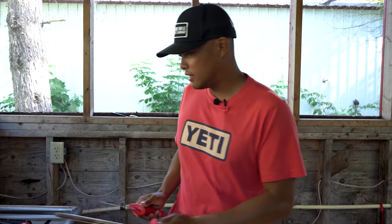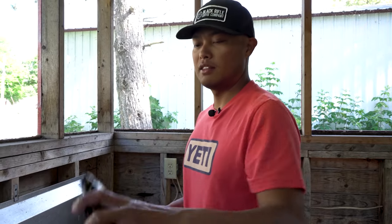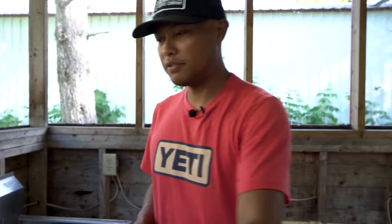Good morning everybody, Oliver and I here. Welcome back to my YouTube channel. If you guys haven't had the opportunity, please subscribe and turn those notifications on so you don't miss out on dope videos like this one. We got a special treat for you today — we are going to take the magnificent one, the black crappie, and do something a little different for you guys on this catch and cook.